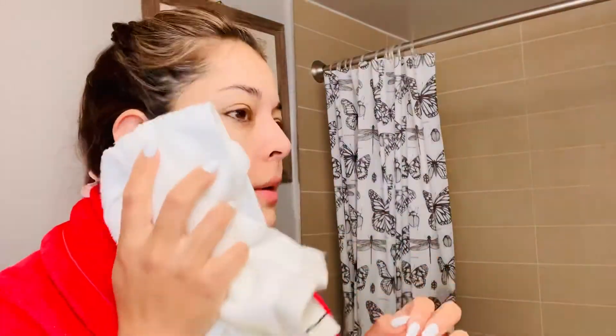This is great, I just love it. By using these brushes it removes the dead skin from your face and leaves your skin nice and soft. Now I'm just going to apply my moisturizing cream.